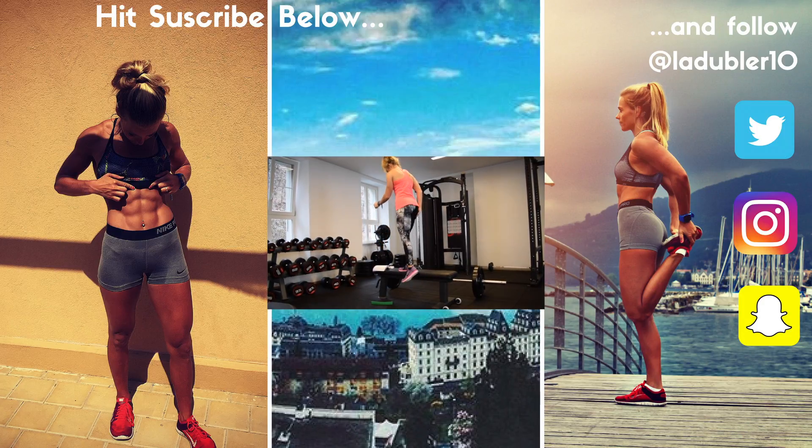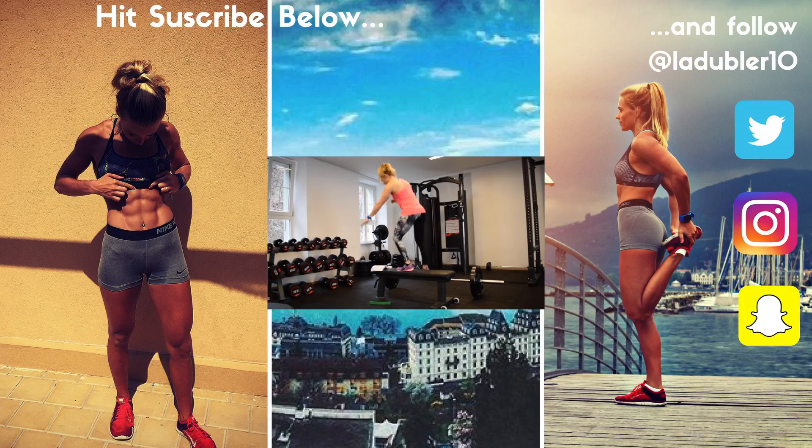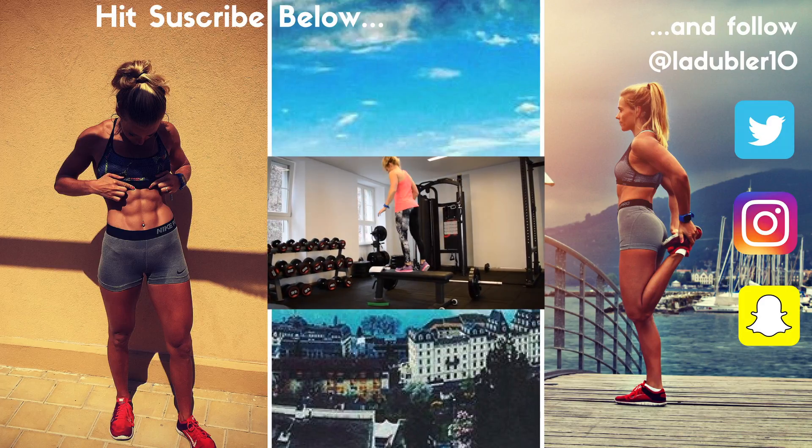I hope you enjoyed this workout footage. I'll catch you in the next video — don't be afraid to comment below and let me know if there are any workouts you want to see.